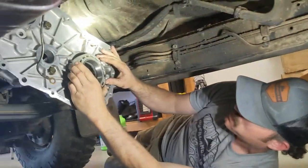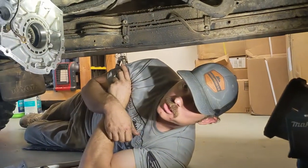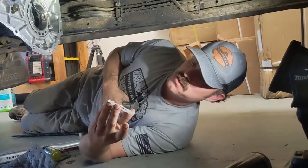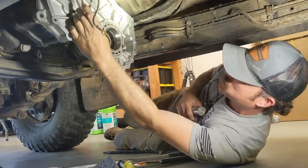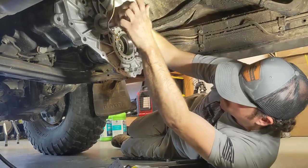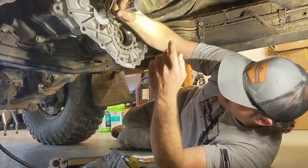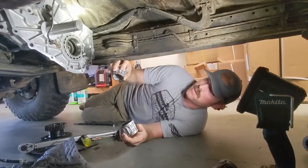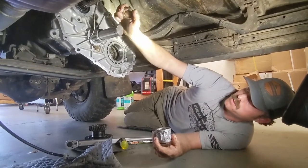Now we can install this guy, line those up — bam, we're good to go. Now we can install our idler gears and our four wheel drive gears. We're going to install our thrust washer and that's going to go right in that notch, then our idler rod sits right there. Now we've got our idler bearings packed with grease — those slid on, spacer ring slid on. Sliding over that O-ring here.